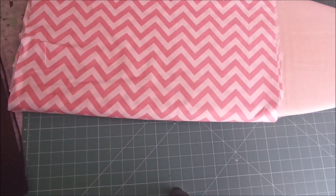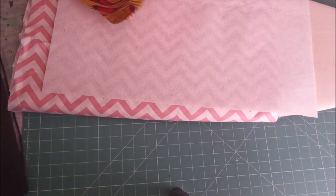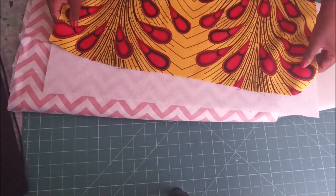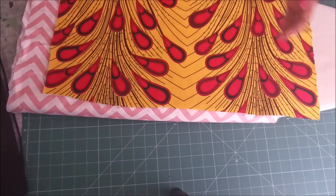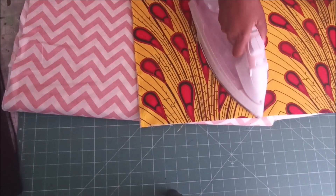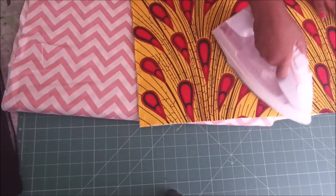To start off, I'm going to be ironing my fusible batting. This is actually my first time using iron-on batting. Before, I just ironed it the way that I would normally iron interfacing, but because it's quite thick I can only iron from the fabric side.